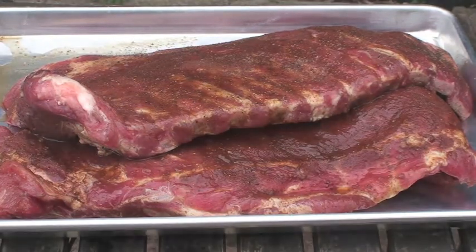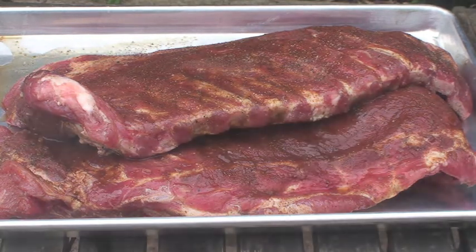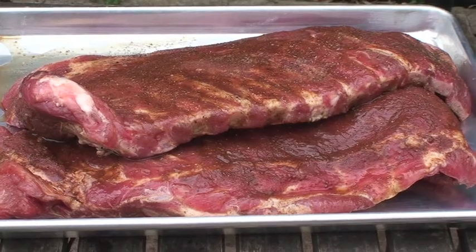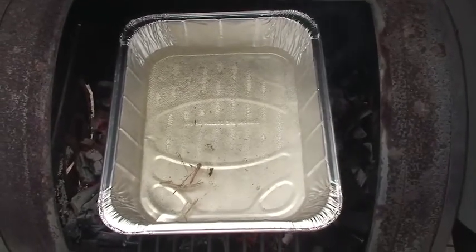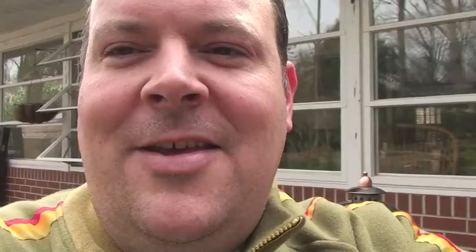These are our ribs. You can see they've had a dry rub on them of brown sugar, garlic, onion, and all those good things I was talking about. They've sat in the refrigerator overnight for about eight hours and they are now ready to throw on. They smell as beautiful as they look. About 10 minutes after I put the ribs on the grill, I put a water pan in here — this is going to ensure good moist ribs. My brother Joel, the guru of everything smoked, told me that's how you do it, so that's how I'm doing it.